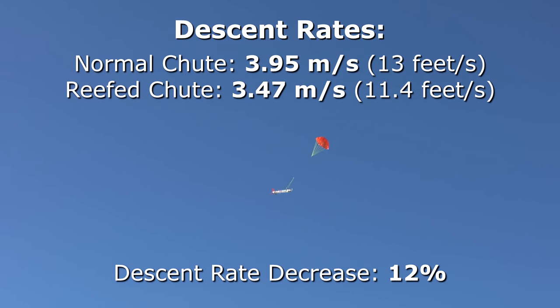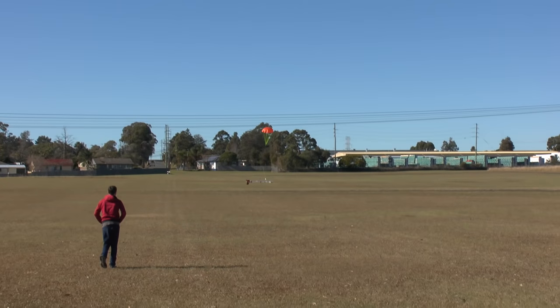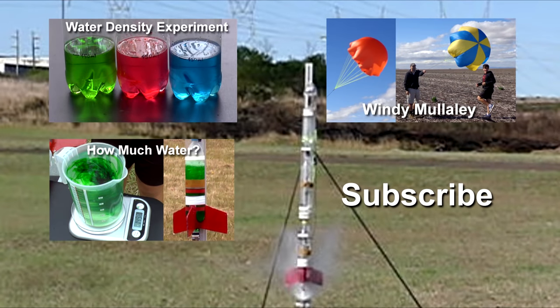That would turn a 40-second flight into a 45-second flight. When every second counts in a competition, that may make all the difference. That's all for this week — thanks for watching and we'll see you next time.